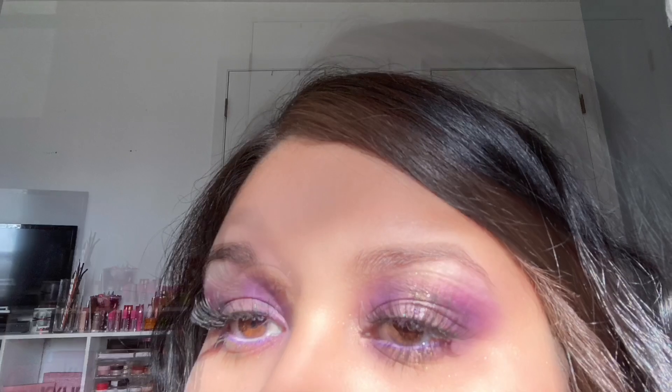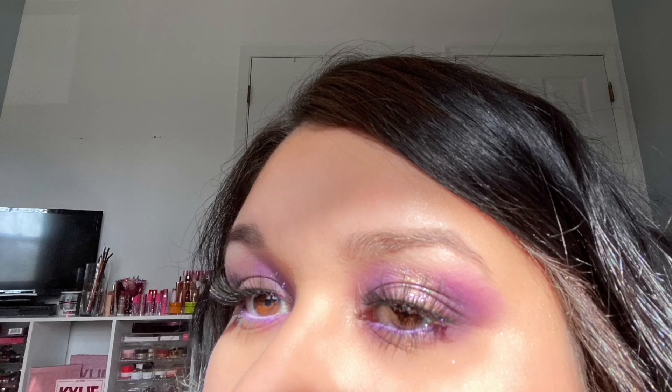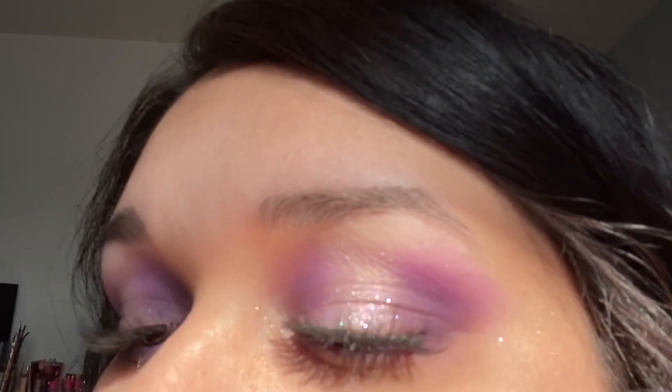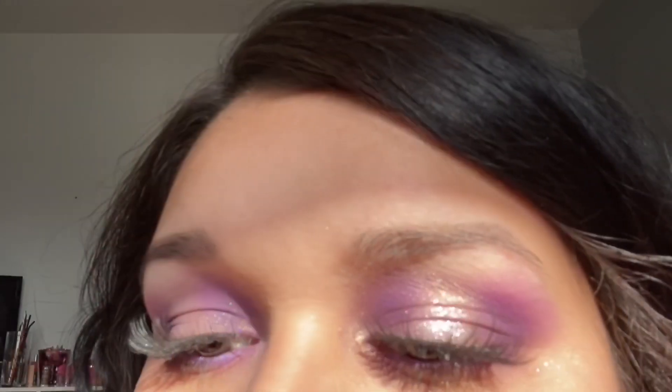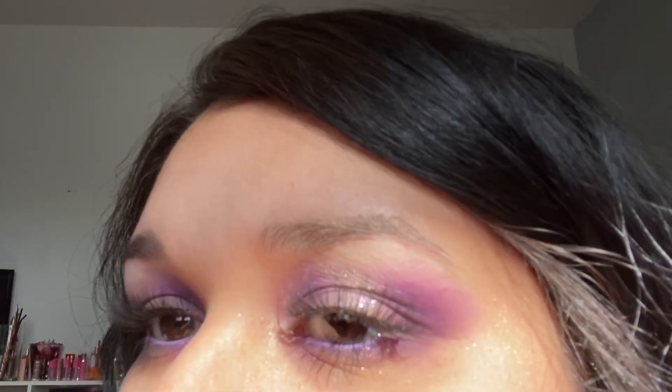Hey guys, welcome back to my channel, it's Jazz. Happy Saturday to everyone, hope everybody is staying safe. If you guys are new here, don't forget to subscribe to my channel. I created this really pretty purple halo eye look using the Jeffree Star Bloodlust palette. If you want to see how I got this look, please keep on watching.